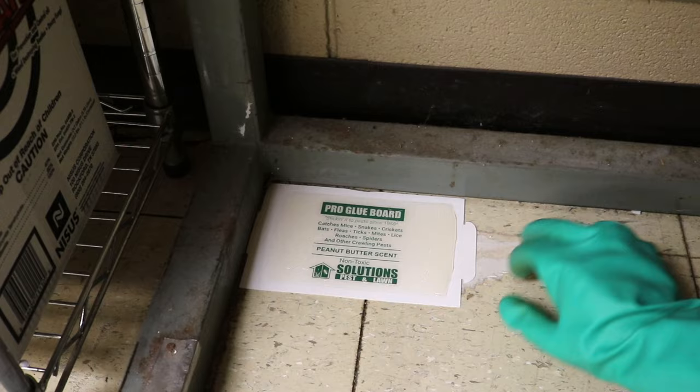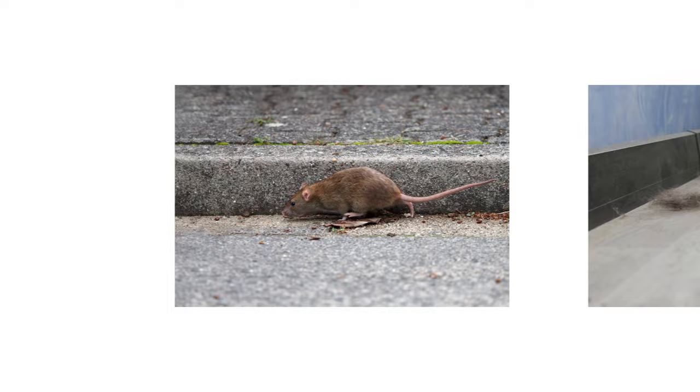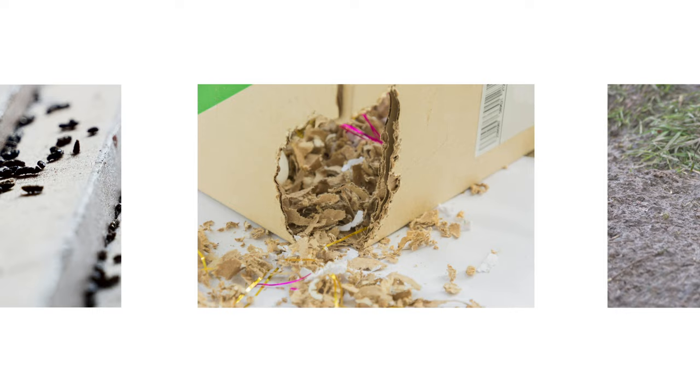Set your glue traps properly to ensure rats and mice get caught. Rodents have specific habits and behaviors that need to be considered in order to catch them. To determine the best spots to trap, look for grease marks along walls, fur, rodent droppings, gnaw marks, and rodent burrows.